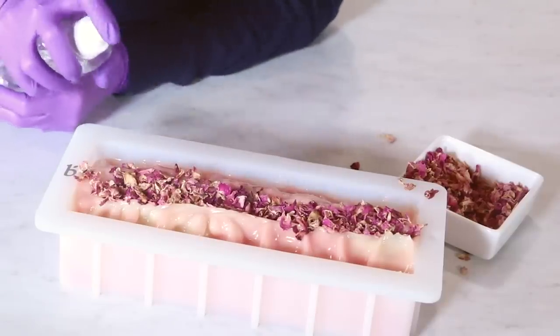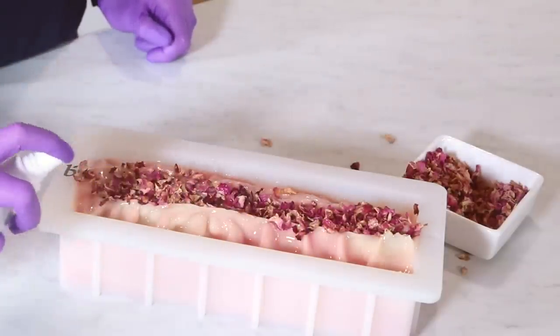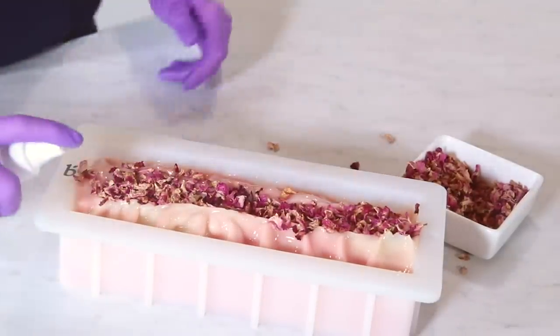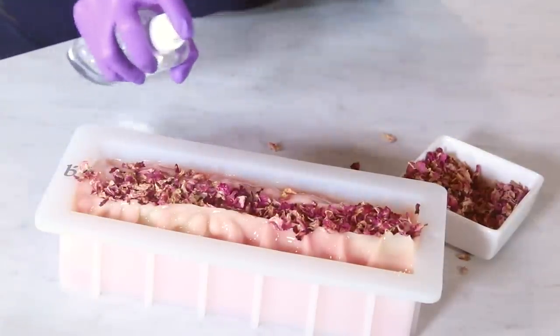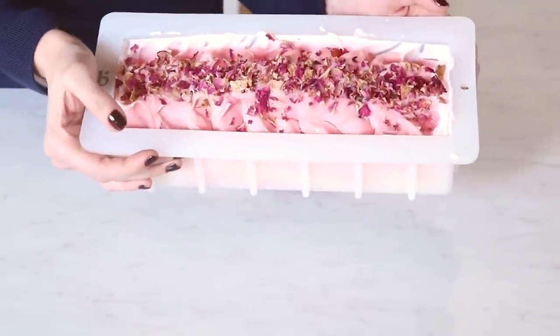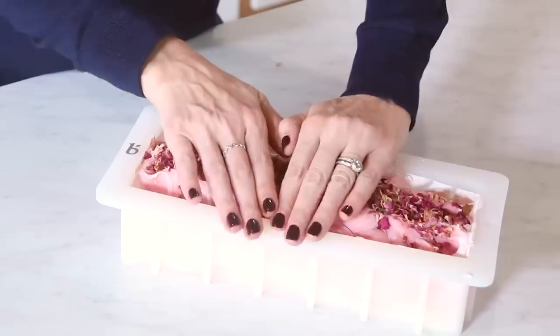I always like to spray with rubbing alcohol because that prevents soda ash. This is 99% pure rubbing alcohol — you can get it at Brambleberry.com, sometimes at pharmacies but not usually. The 99% really does a great job at inhibiting soda ash. Now that it's fully done, I'm moving this over to a heat pad. I made one of these a couple of days ago so I could show you the molded version. Putting it on a heat pad helps it go through gel phase. If you don't have a heat pad, putting it in a small drawer for insulation can work in warmer rooms.